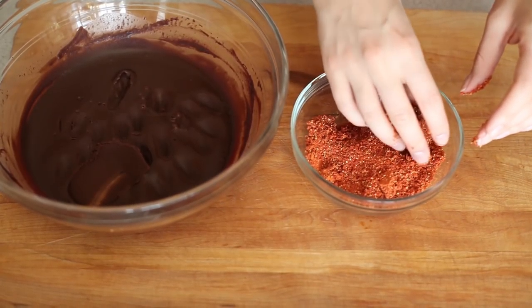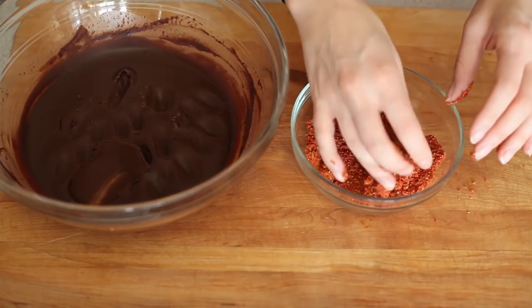The goji berries have this really nice dark chocolate flavor that's a little bit fruity, so not only does it look really pretty, but it's like an extra hint of chocolate flavor.